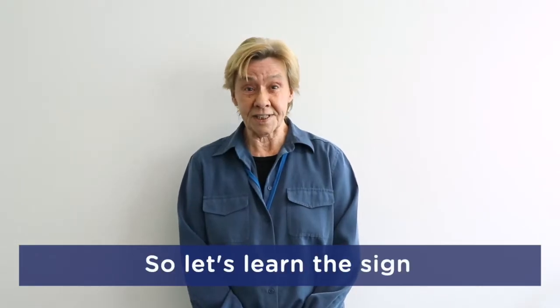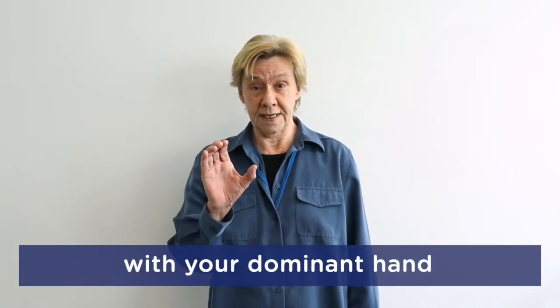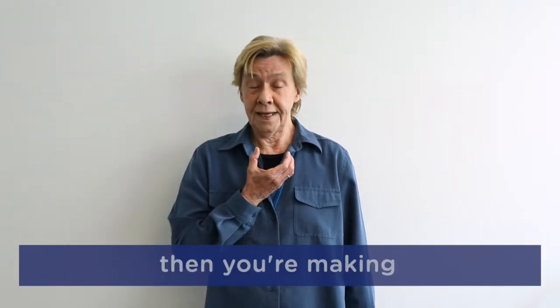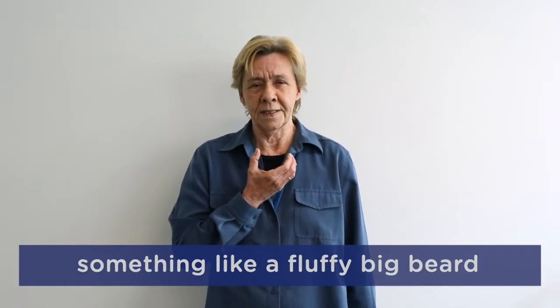Christmas is coming, so let's learn the sign for Christmas. Make a cupped handshake with your dominant hand and place it just under your chin with your palm facing up. Then you're making something like a fluffy big beard.